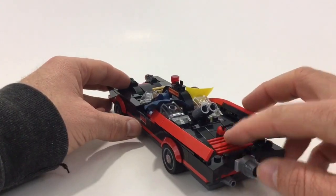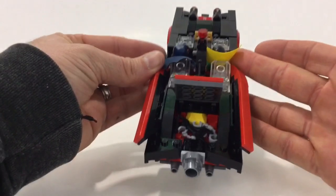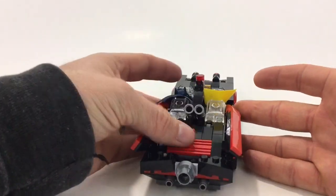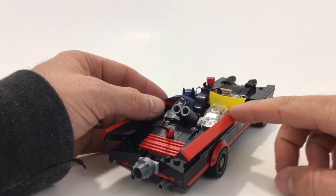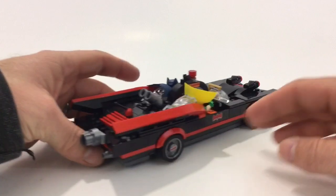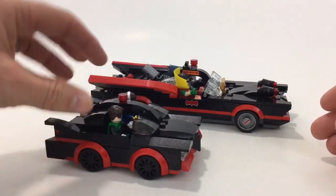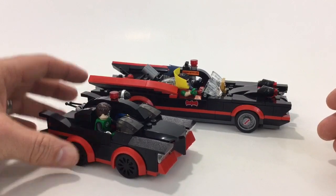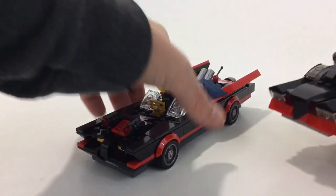There are some more stickers on the inside, and there's a spot in the back for extra tools or handcuffs — you could also use it as a spare tire. I actually did that since you get one extra hubcap. I like the way they used hinge bricks to give it that nice angle. This one is based on the San Diego Comic-Con build and gives a size reference.